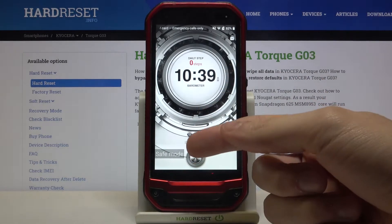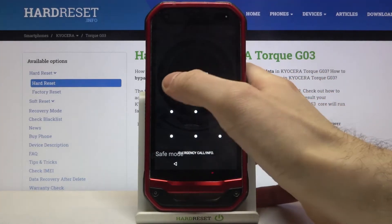As you can see, the sign says 'safe mode', which is proof that we are in safe mode now.